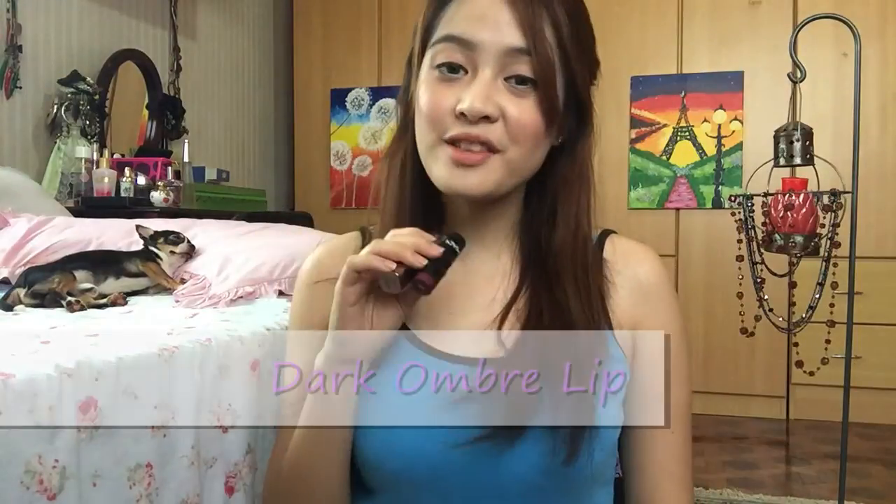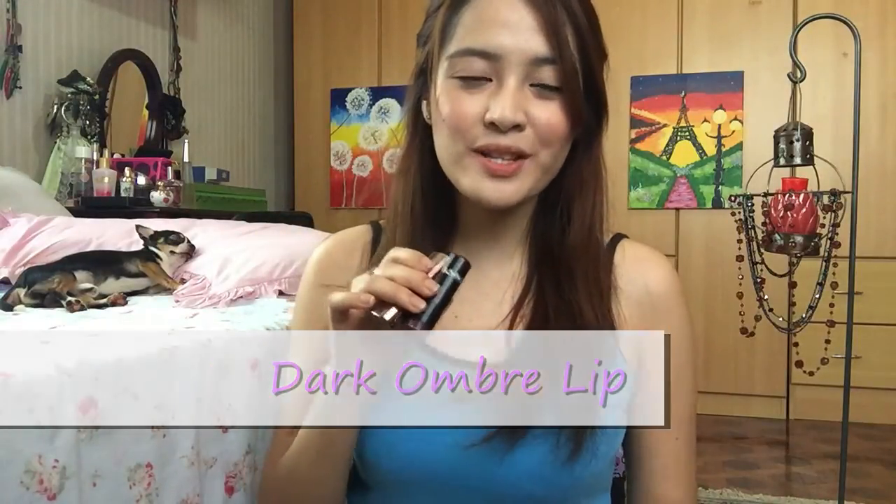For the dark ombré lip, I'm going to use this lipstick from L'Oreal — the shade is Blaze of Red. And then another lip color from NYX, and this one is Black Cherry.